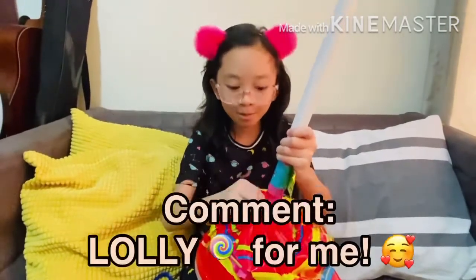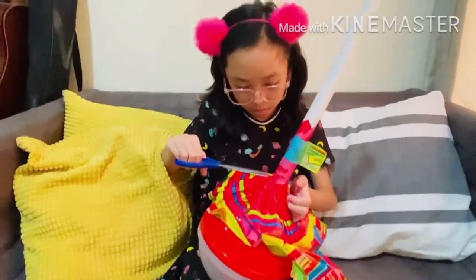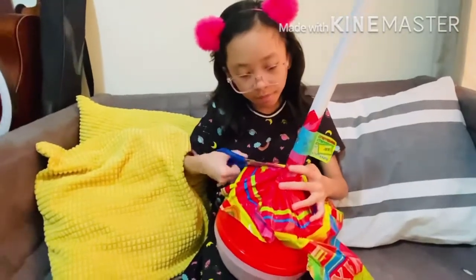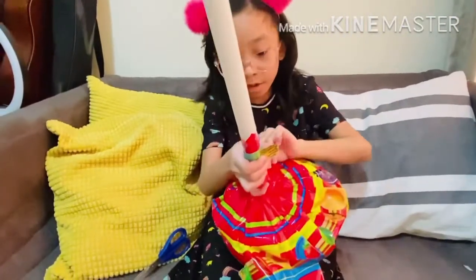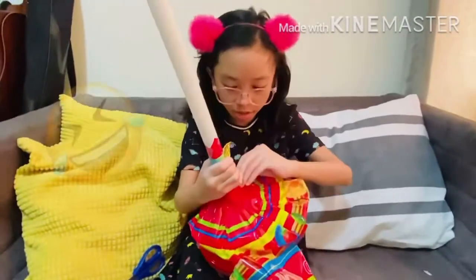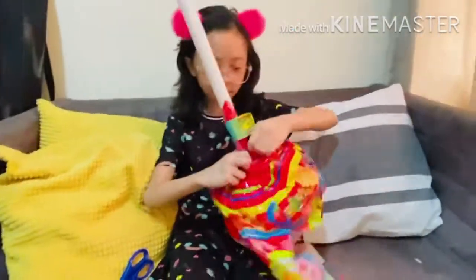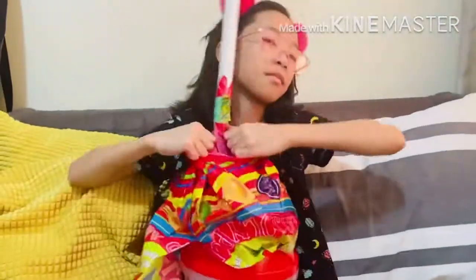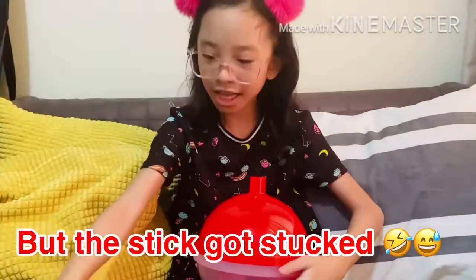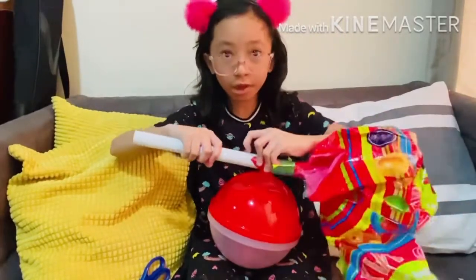If you're still here, don't forget to like and subscribe and comment 'loli.' We are kind of stuck on this part, but there are lots and lots of lollipops inside — we got it open!